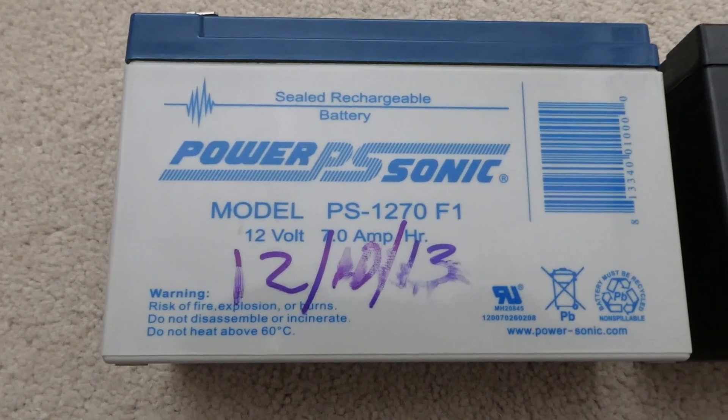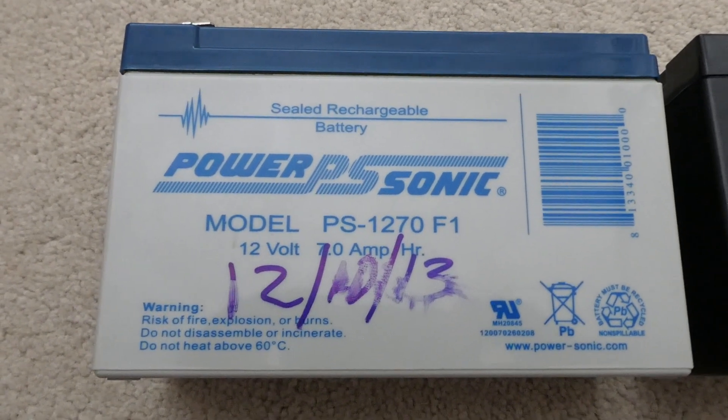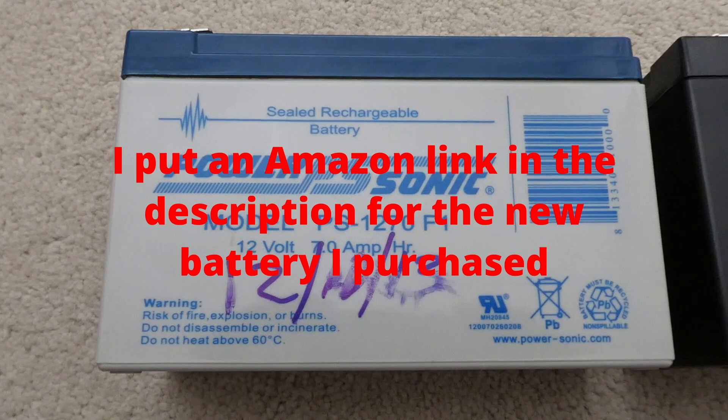Here's the old battery. You can see that I replaced it December 10th, 2013 — close to 10 years ago.